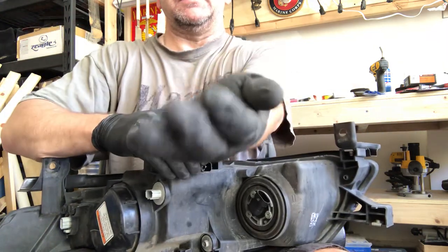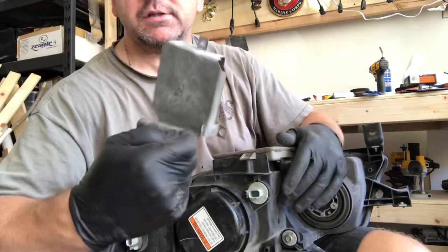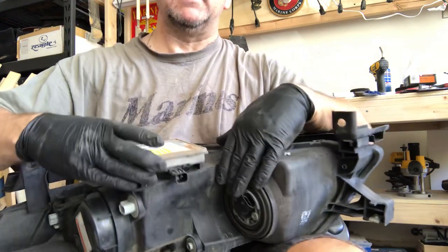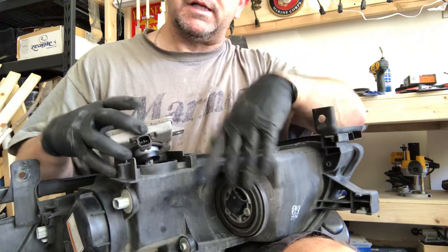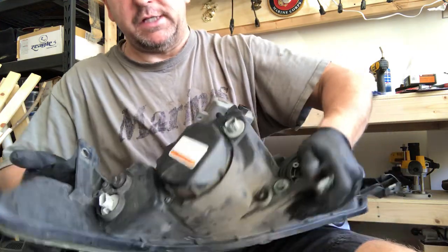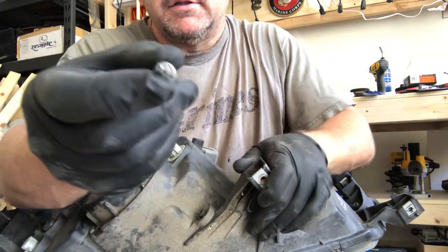So basically you got your three screws here, and then the heat shield — it's got an R on it for the right side — and you got your ballast here which just slides right off. But it won't come off yet because it's still connected to the light bulb which is inside this tamper-proof housing here.